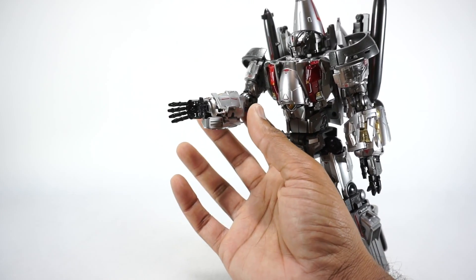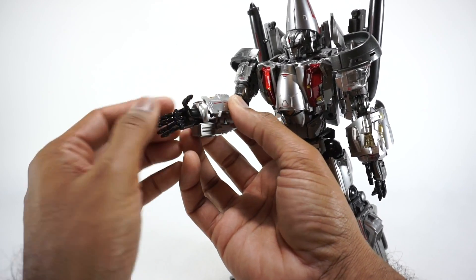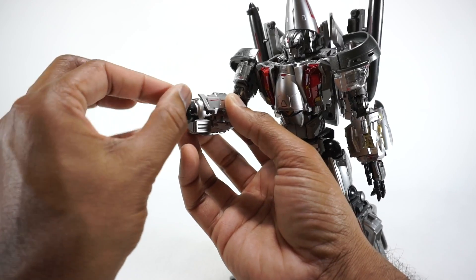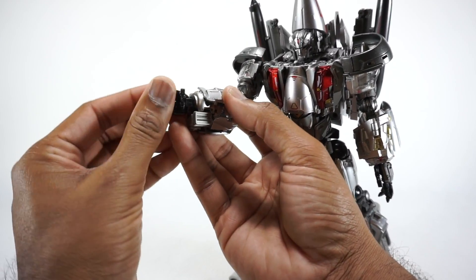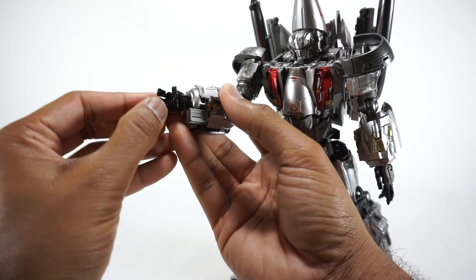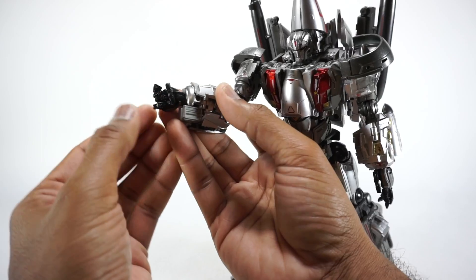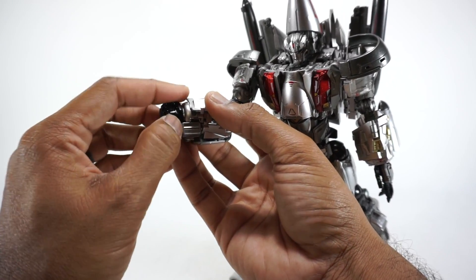Just be forewarned with those fingers. They do articulate — they have two pins and then a ball joint at the base, and the thumb is on a ball joint so it can go around. You will need to put it into a fist for transformation. They just come right off the ball joint. You want something like that for transformation, so fold them all away.